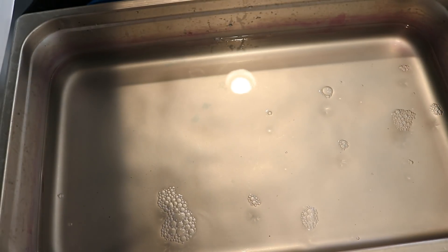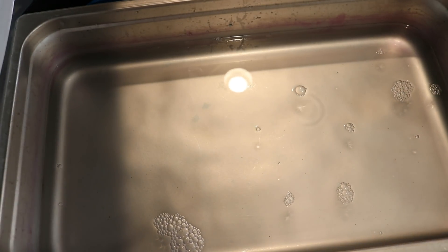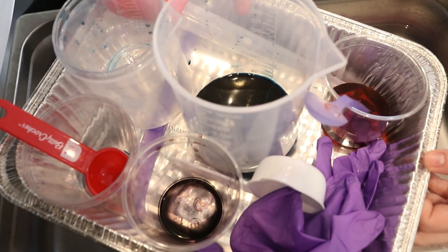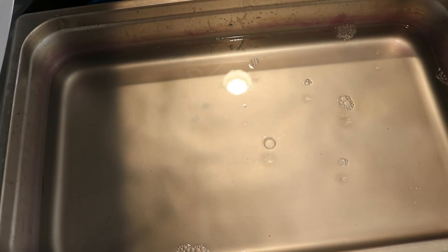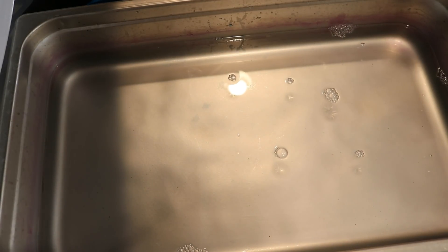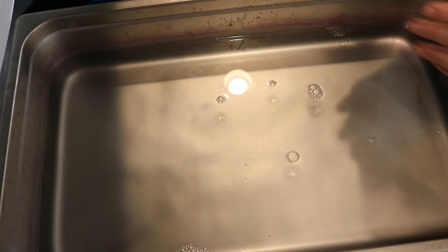But we're not done! And the reason why we're not done is we've got some leftover dye. Not a lot of leftovers, but it's still leftovers. And I don't want to leave any dye behind.